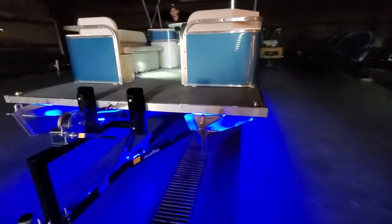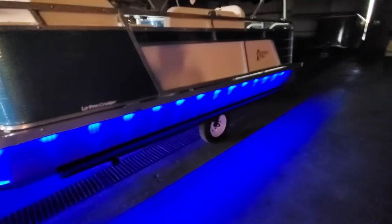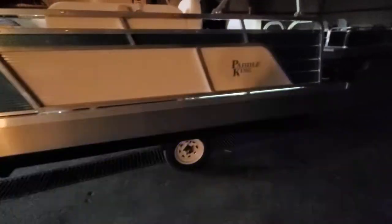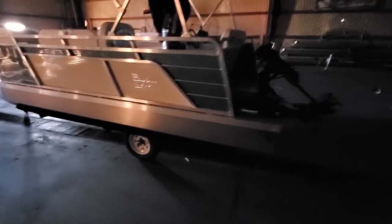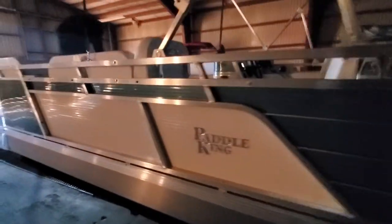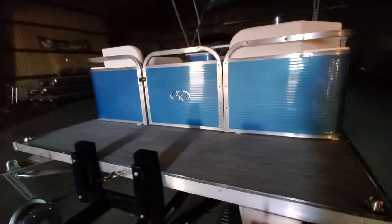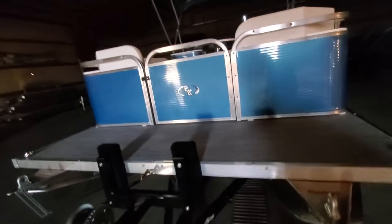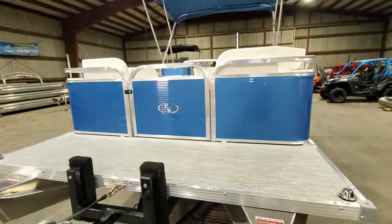Once this thing's cruising down the water you're going to have a nice blue glow around you. So what I'll do is flip these off and get the interior lights on in the shop here so we can talk about the rest of the boat. This is a 2021 Paddle King Low Pro Cruiser, floor plan number one, sky blue and white. Hopefully we'll get some better lighting — there we go.